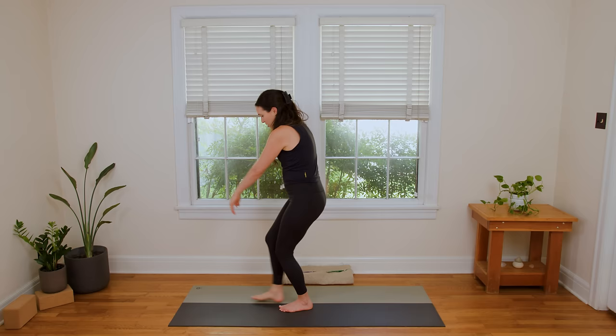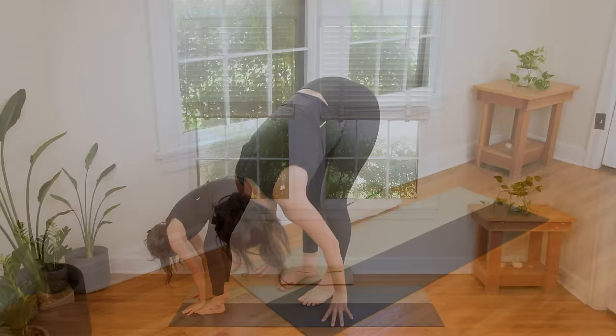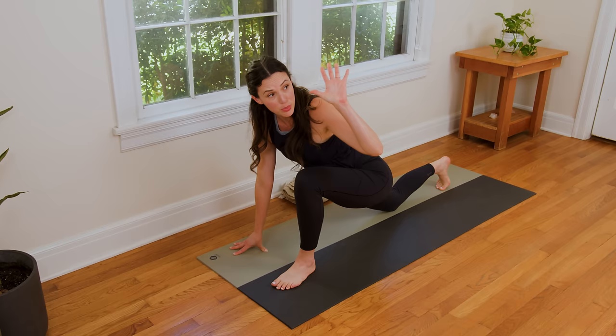Inhale in. Exhale to slowly release. Inhale — reach the fingertips up high, big full body stretch. And then exhale, forward fold all the way down. From here we're gonna step the right foot back once again; you're gonna lower the right knee to the ground.